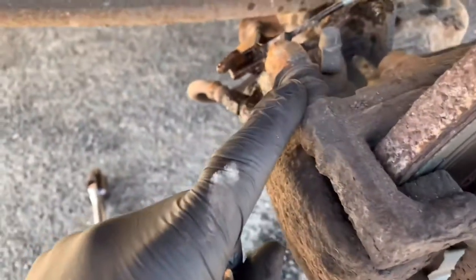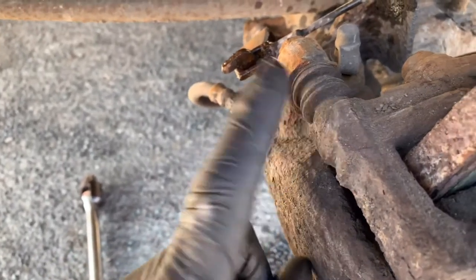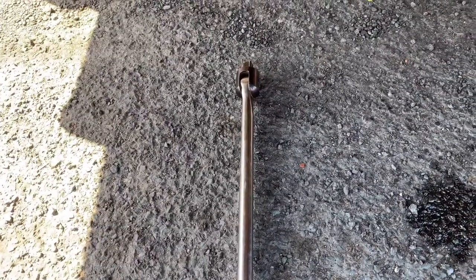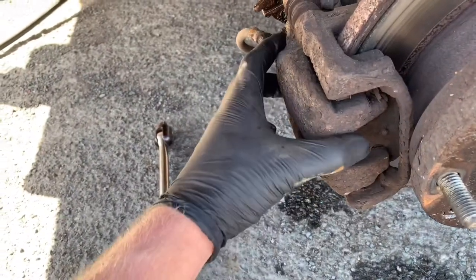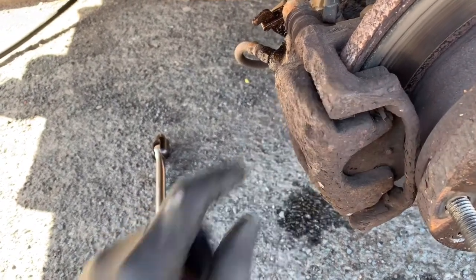Caliper guide pin bolts — mine is 13mm. Use a breaker bar to crack them loose first, then whizz them off with a 3/8 impact wrench. Then pull the caliper off with the brake pads, and we'll move on to removing the caliper mounting.